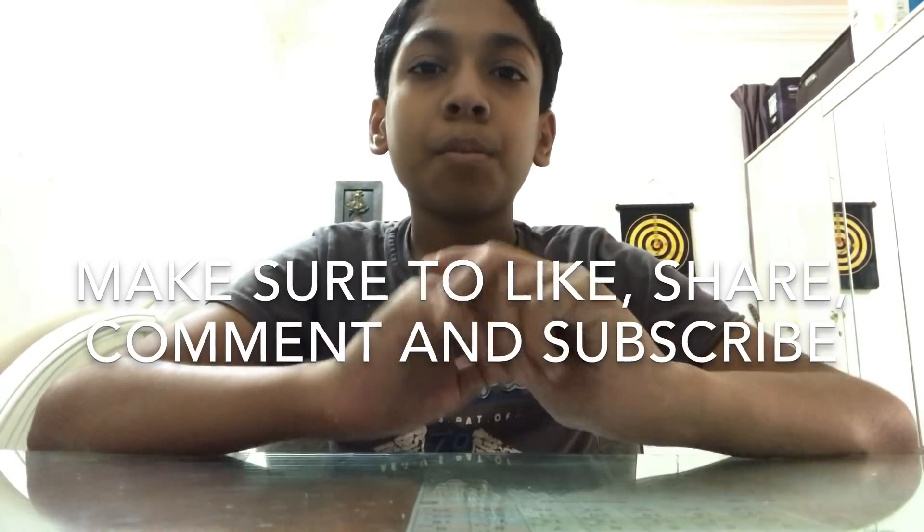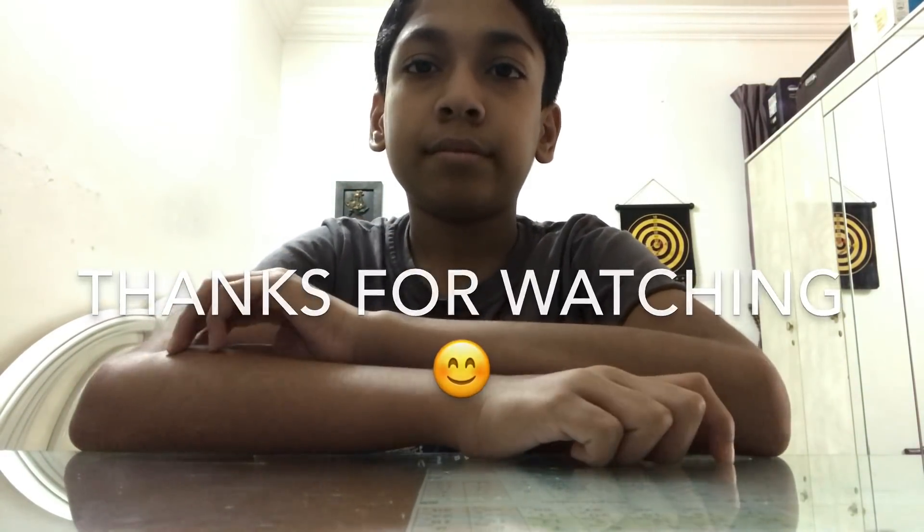Those are all the magic tricks — make sure to like, share, and subscribe. Click here to watch my last video and click here to subscribe. Thanks for watching, we'll see you next time.